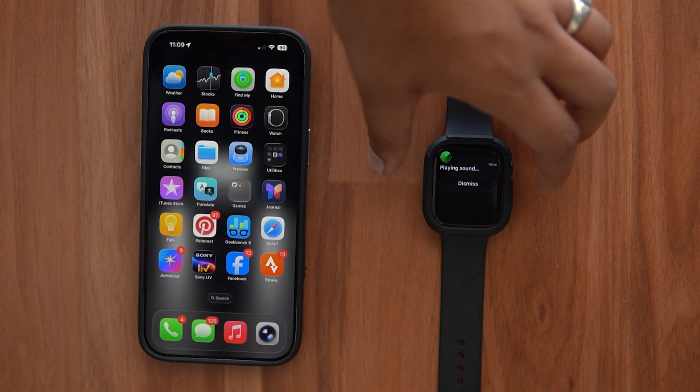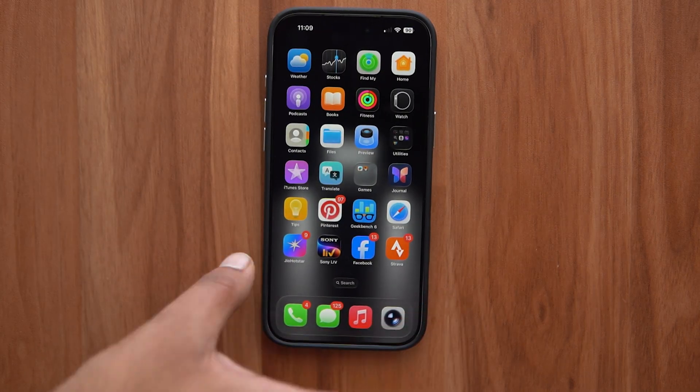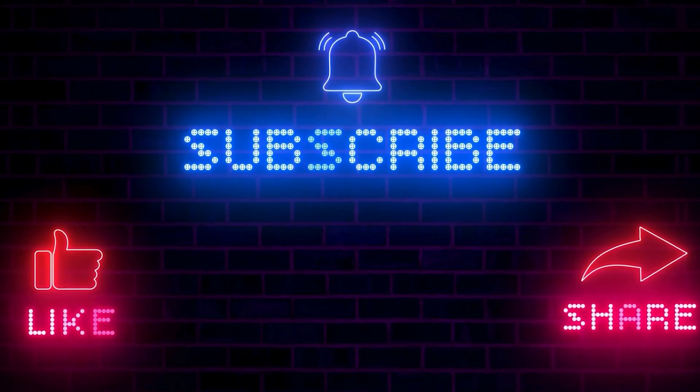And that is how you can locate your iPhone using your Apple Watch and locate your Apple Watch using your iPhone. If you found this video helpful, leave a like and subscribe to WearHolic for more helpful videos like this. I'll catch you in the next one.